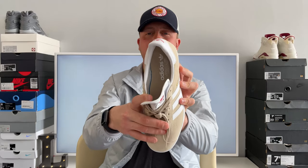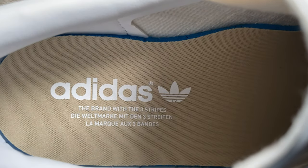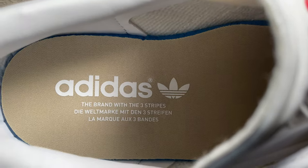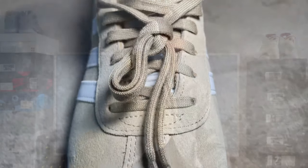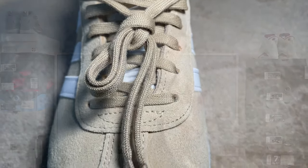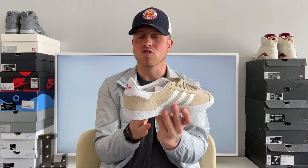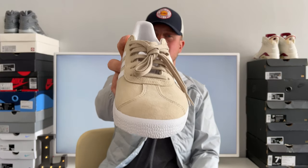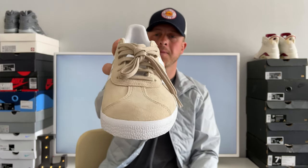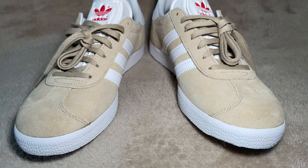The inserts — we have beige inserts with a white Adidas originals print. And the laces — they've gone for the beige laces, which I'm really glad they have. I'm glad they didn't put white laces in these because I just think white laces would have ruined them. I think that beige has just looked really classy. I just think they're an absolutely beautiful shoe — they really are.